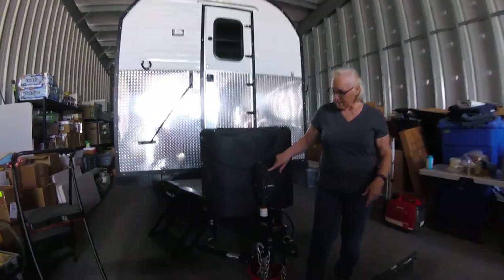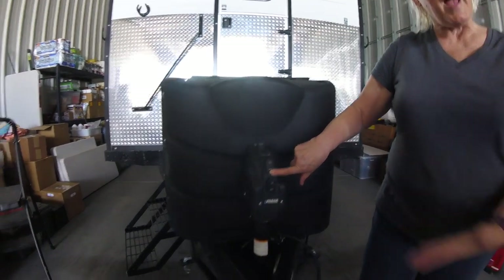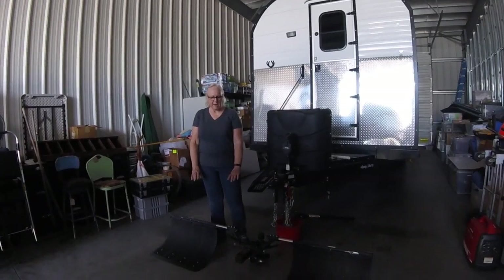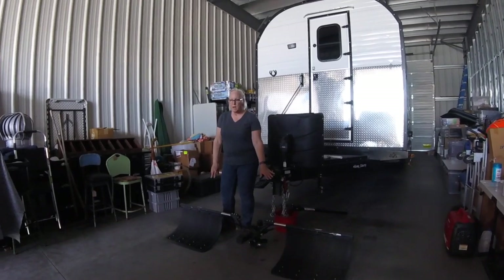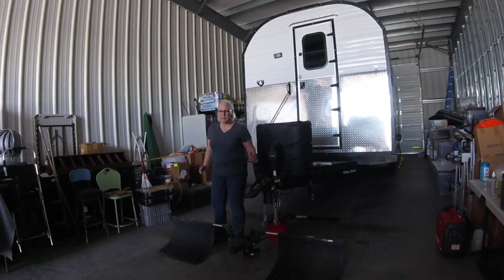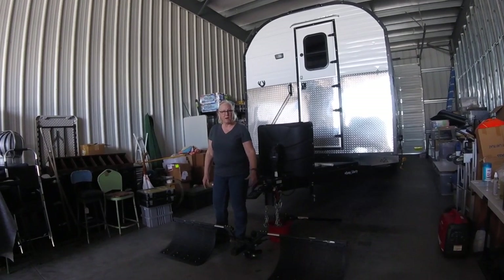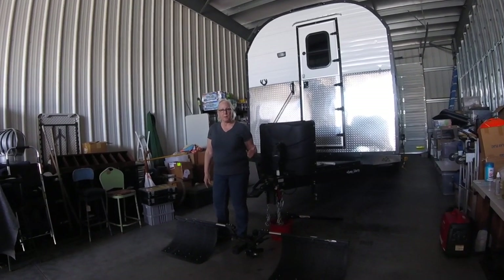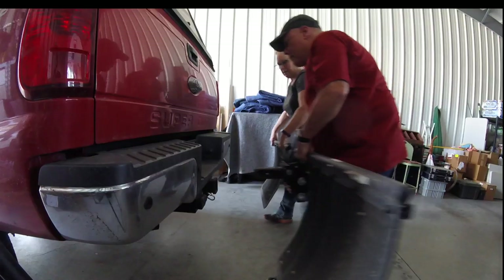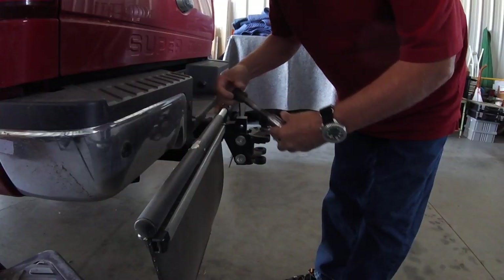Use the extend button to raise the camp up, and the retract button lowers it. Our hitch right now is laying on the ground because when we take it off the truck we set it here so it's easy to deploy again when we're ready to hook back up. We also have our Rock Tamers, which really help cut down on the amount of rocks that go to the front of the camp.